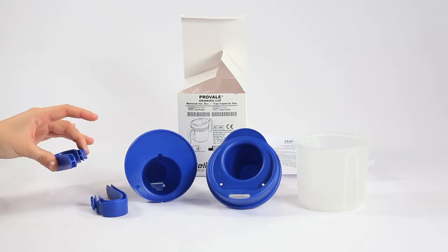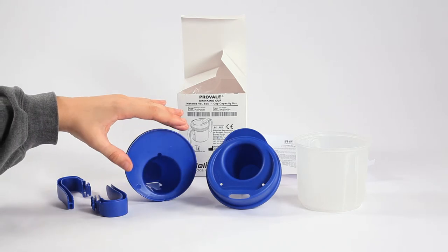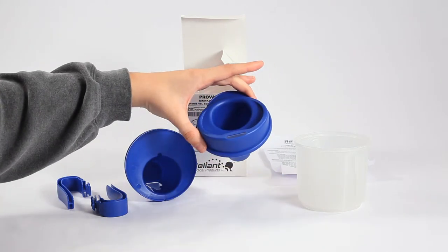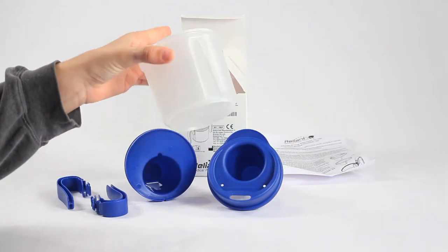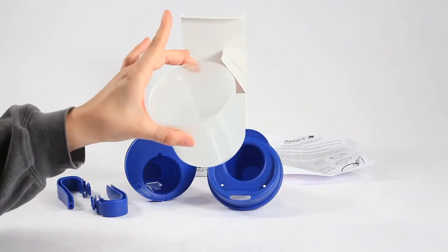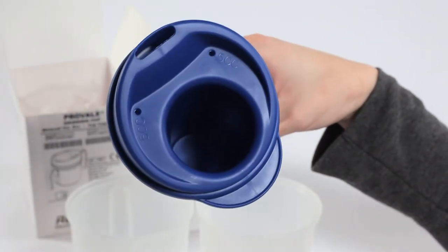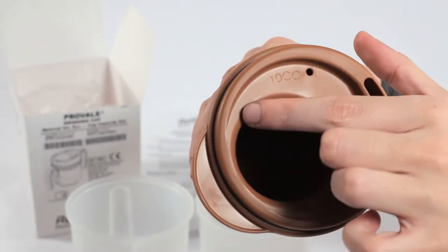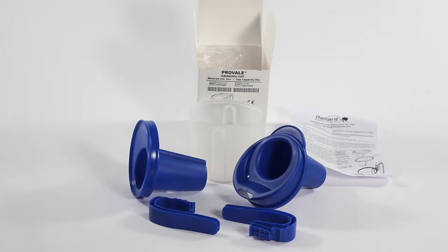Prior to assembling the cup, make sure all of the parts to be assembled — two handles, the lid, and the mid-cup — are all the same color, all blue or all brown, depending on the desired delivery size, with the exception of the clear outer cup, which can be used with either colored cup. The delivery size is printed on the top of the lid. Check that the proper delivery size is being assembled.